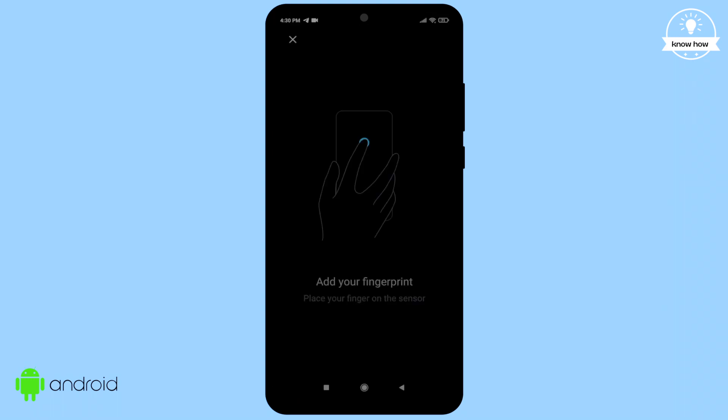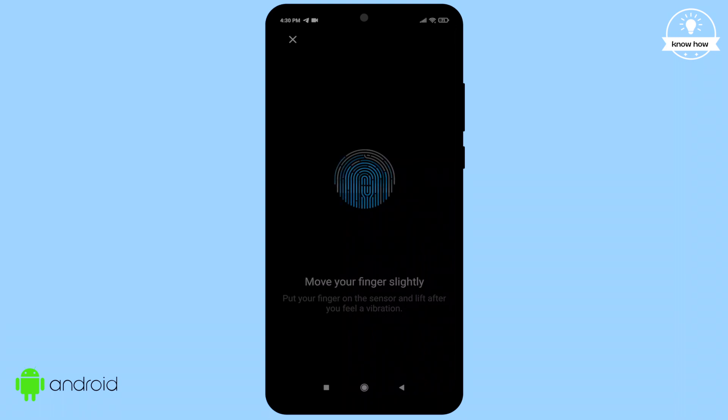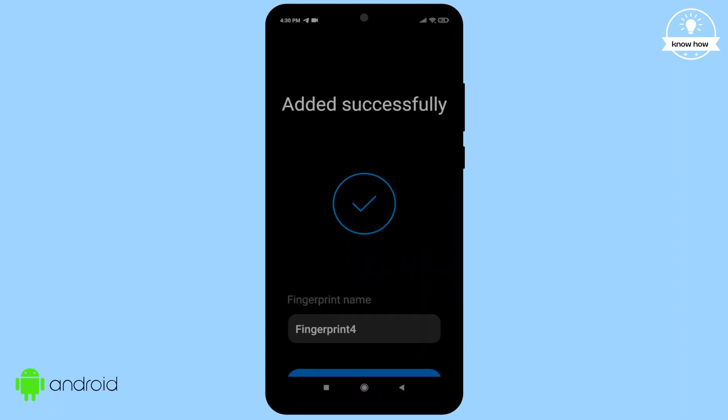Hey there, welcome back to my YouTube channel. Tired of the old-fashioned way of unlocking your phone with a password? It's slow and boring, right? Well, in this video I'll show you how to set up fingerprint unlock for your lock screen, so let's dive right into it.